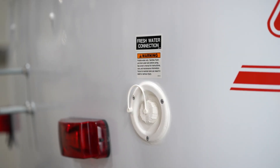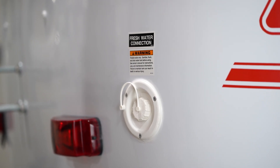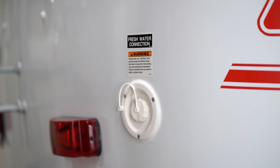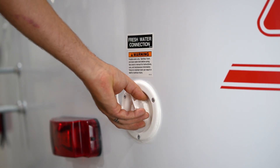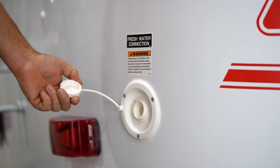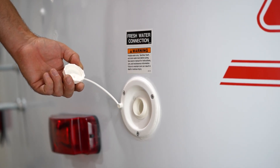Today we're going to talk about your fresh water system. In your SCAMP trailer you have a fresh water tank, and this is filled from the rear passenger side of the trailer. Simply unscrew the cap and fill your tank with 12 gallons of water.